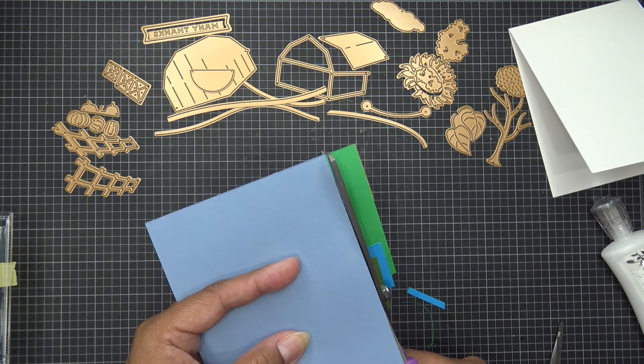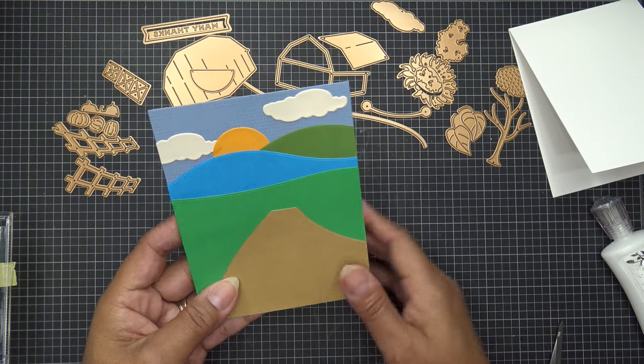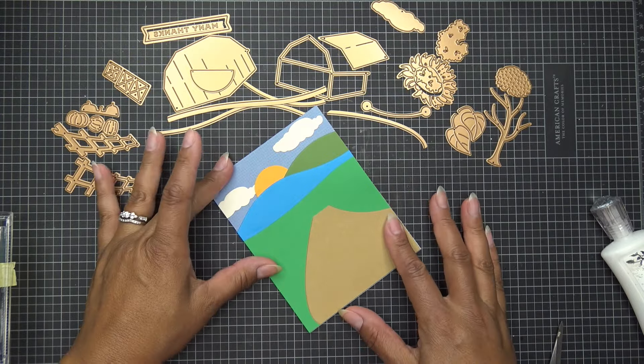It's getting into the blue paper and it's thicker there. Looks pretty good though — not too bad. I'm just going to glue this onto the card base, put some weight on it so it's nice and flat, and that is our little scene!